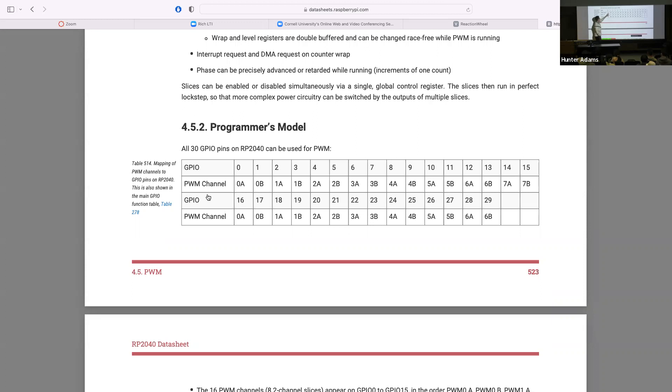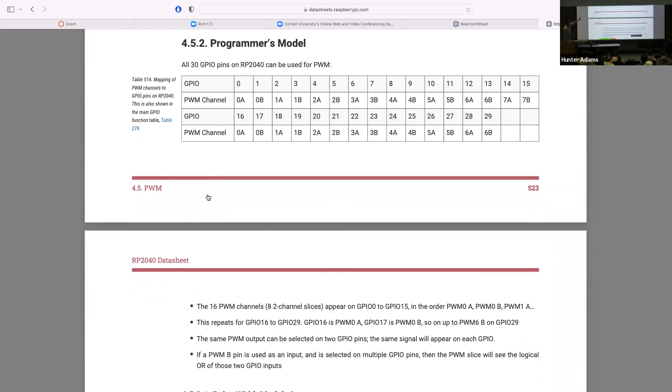GPIO 0 is slice zero output A, GPIO 1 is slice zero output B, GPIO 2 is slice one output A, and so on up to GPIO 15. This whole table then repeats for the rest of the GPIO outputs. For example, GPIO 16 is also PWM slice zero output A. You could map the A output to either GPIO 0 or GPIO 16 or both, and an identical PWM signal appears on both GPIO outputs.